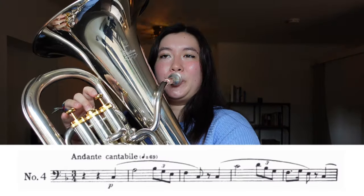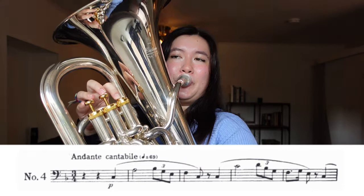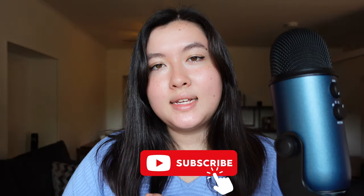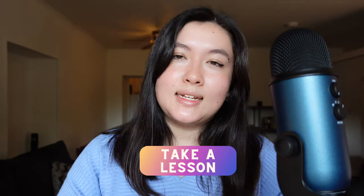You can also practice etudes from the Rochut to practice sound production. If you want more videos like this, hit subscribe. If you want more in-depth information and more personalized advice, take a lesson from me. Now go off and play beautiful sounds, you beautiful people.